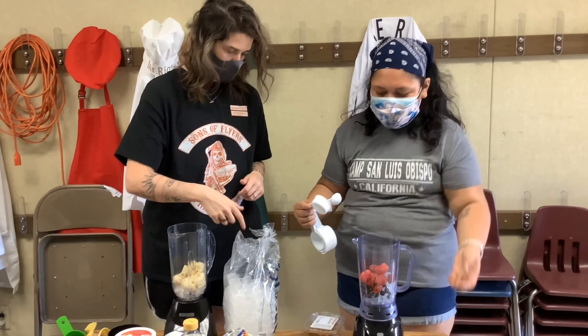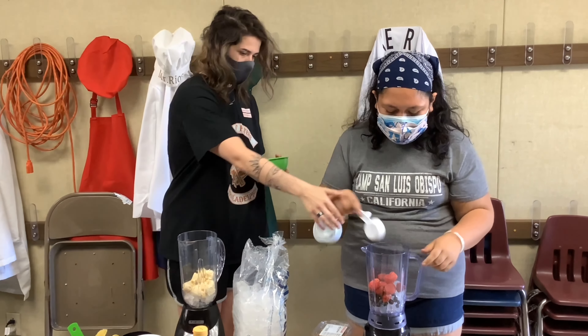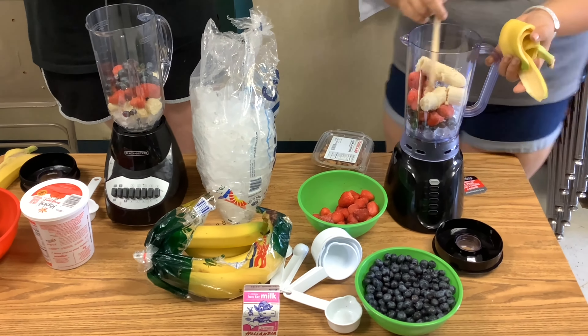We do have some frozen fruit with us. If you have frozen fruit, you don't want to put too much ice, just because it's already cold and already frozen — you're going to get that thickness from it. Just make sure you guys keep a heads up on that.